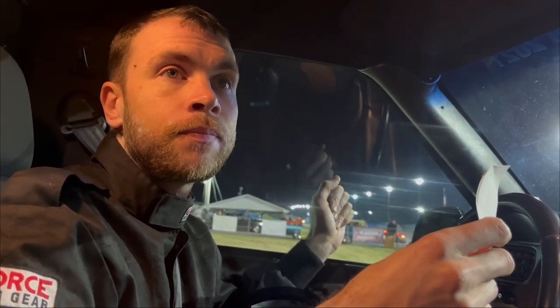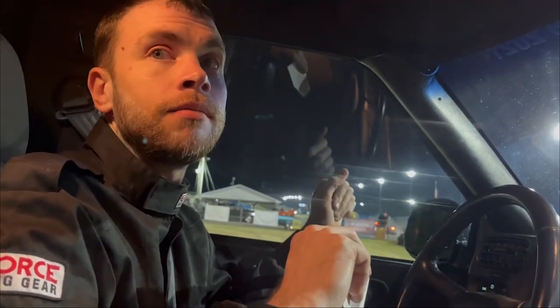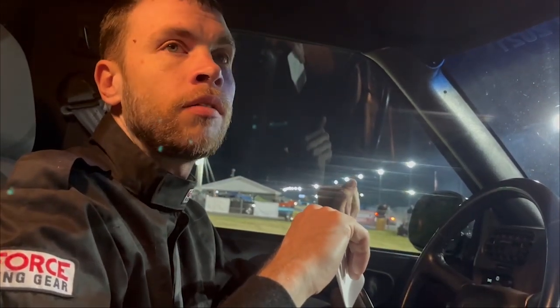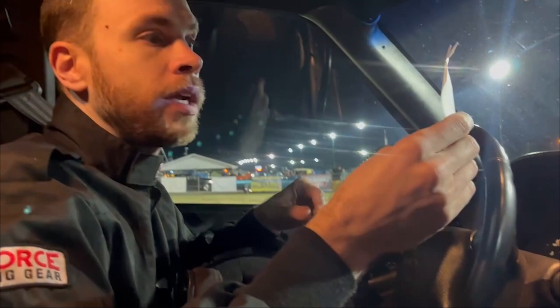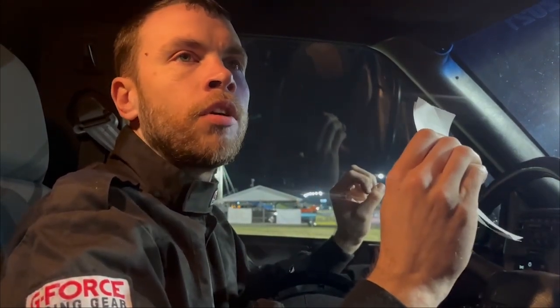Something's going on with that closed-loop fueling. I have something reversed or something because it went super lean in the first run and now it's not. Air-fuel ratios I peeked at while going down the track were on point. That pass was only 9.1 pounds of boost, which is pretty much what I expected — I expected a low 12, maybe high 11. It also wasn't building as much RPM on the launch. I really just need to put that other torque converter in — this converter is way too tight. I could cut a way better 60-foot.